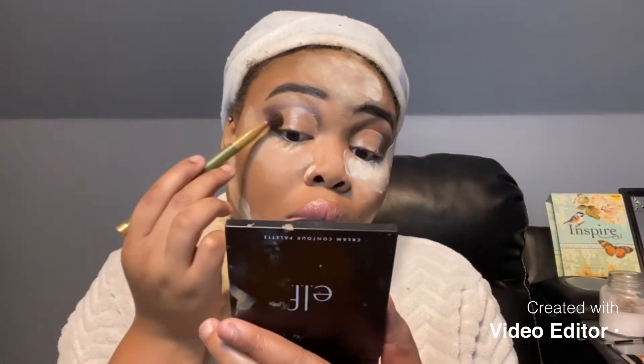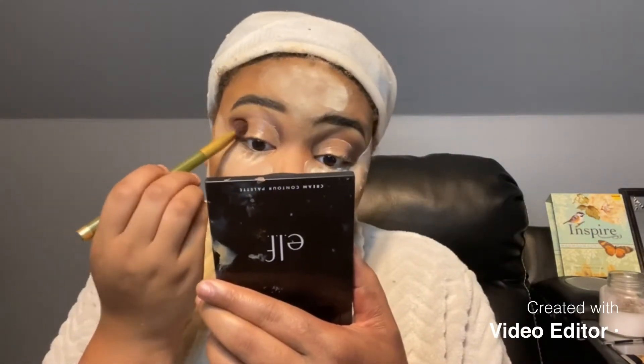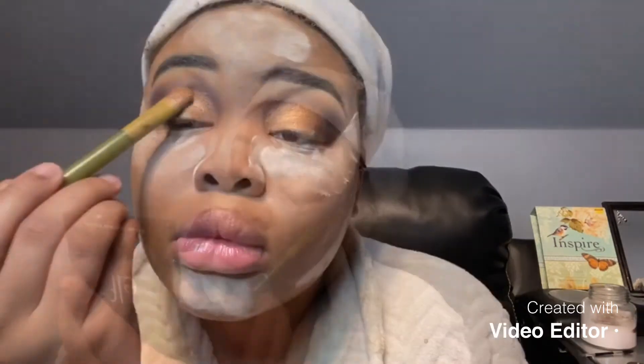So now I'm starting back on the eyes and I'm going in with that dark, dark shade on my outer eye. I'm going in with a pencil and a palette for this, and using a brush to dust away any excess powder.